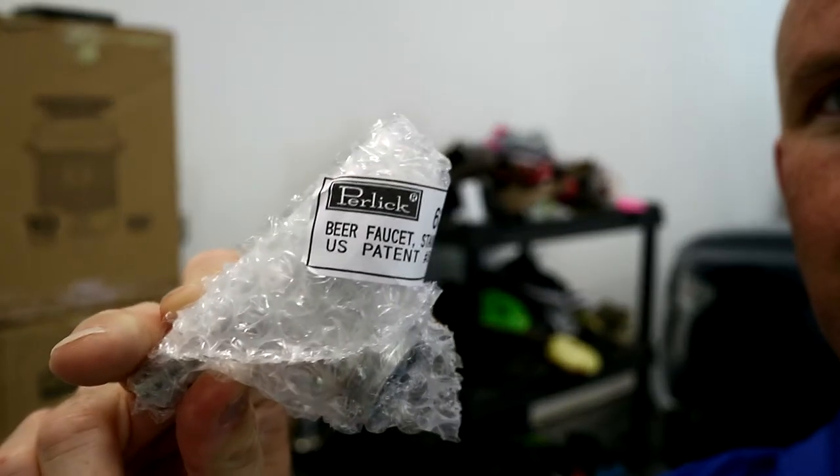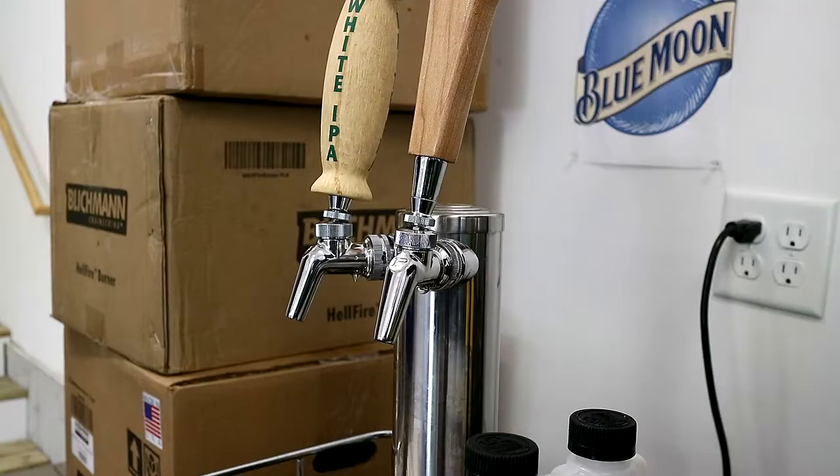What's going on YouTube? It's Mike with Delmarvo Backyard and today I've got a product review. We're going to unbox and install and then give you my thoughts on the Pirlik stainless steel beer tap faucet.